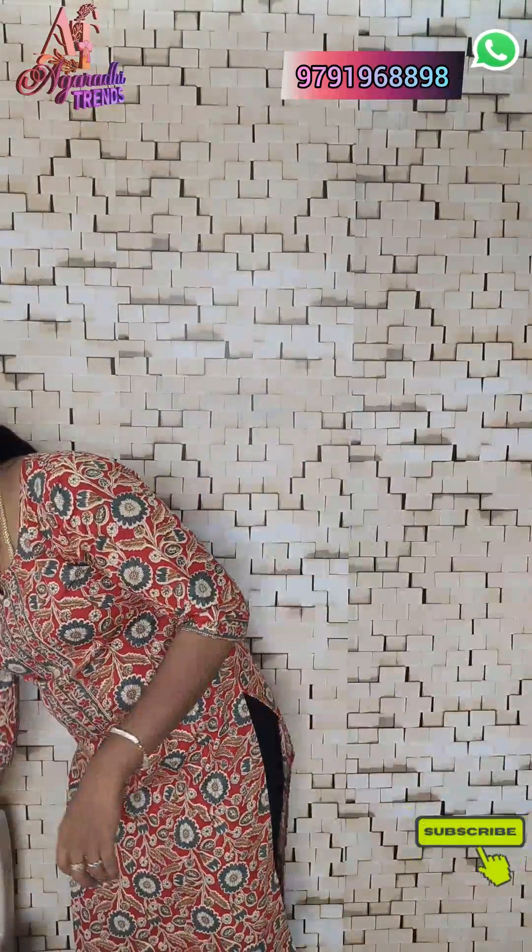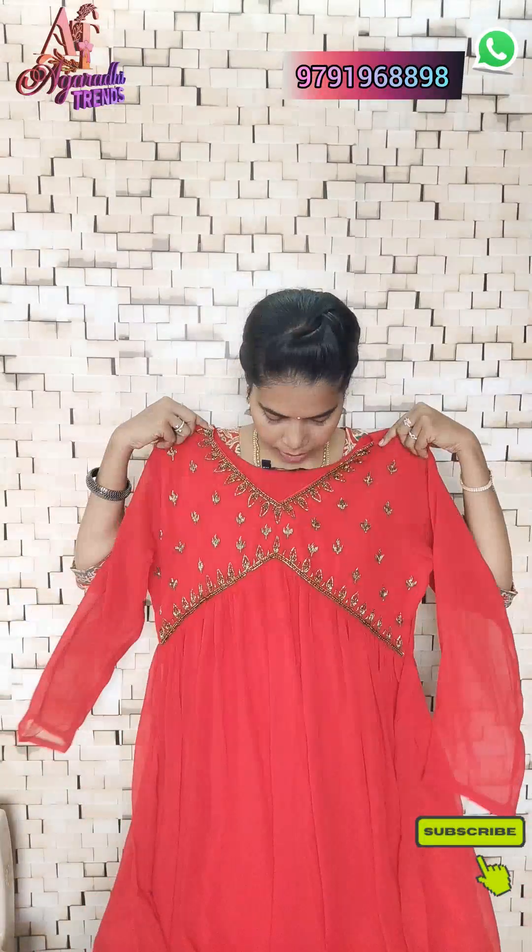The festive collection price is 250. Let us check and see how these look in styling.